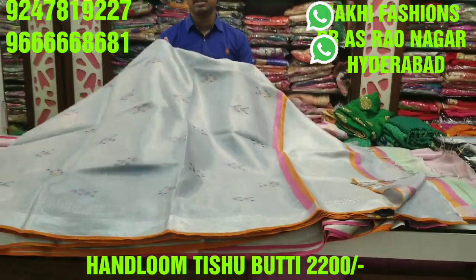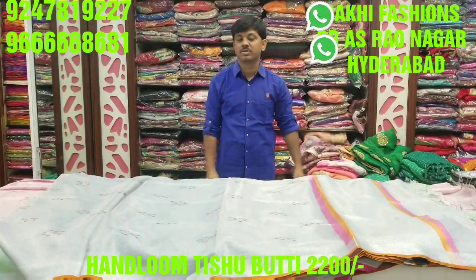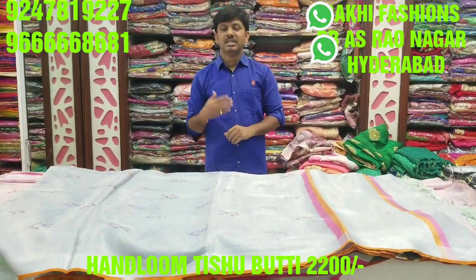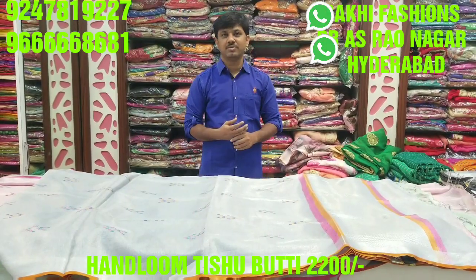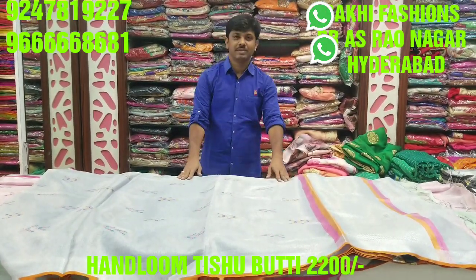Very smooth fabric and 100% pure material. Please keep my handloom tissue collection in mind. In this episode, we will have a screenshot of this video. We will see you next episode. Thank you.